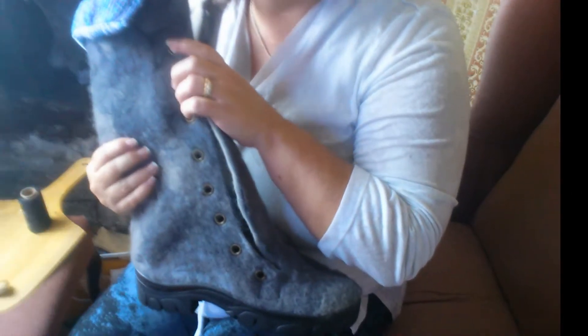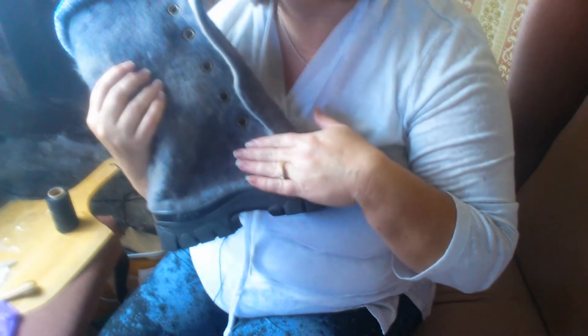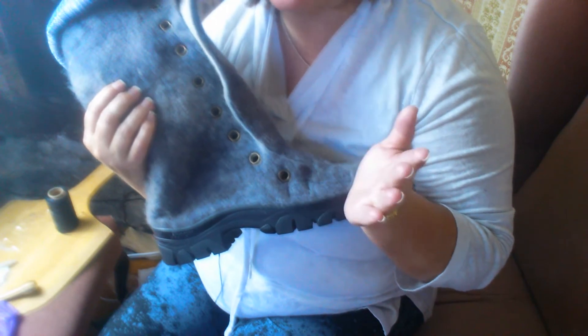Okay, it's Christy here to teach you how to sew your commercial sole onto your textile shoe. It also works for leather — it's the same technique.